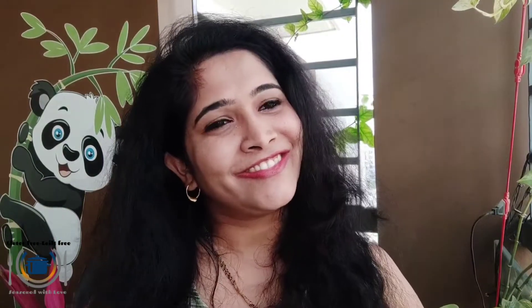Please subscribe to my channel, share, like, and comment. See you soon with another innovative and yummy gluten-free recipe. I'm going to give you all the tips and tricks for the best pancakes ever.